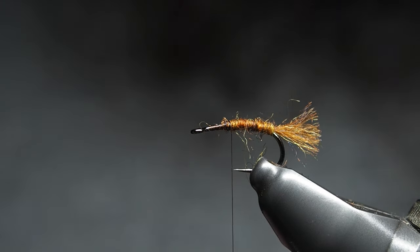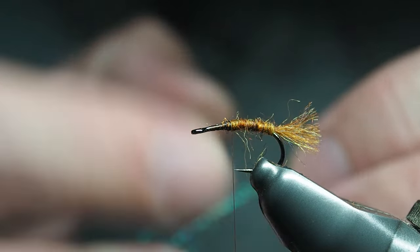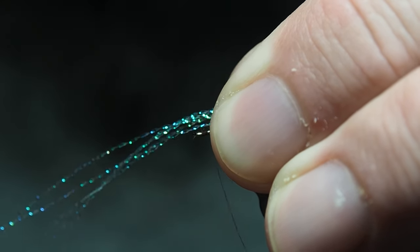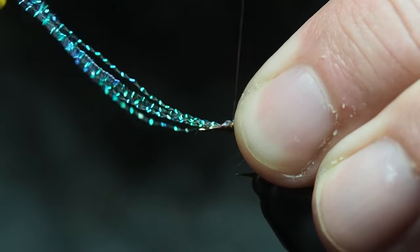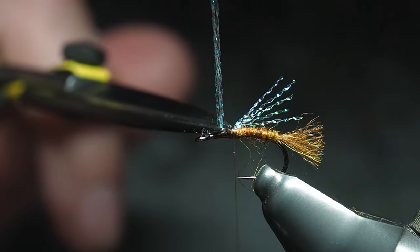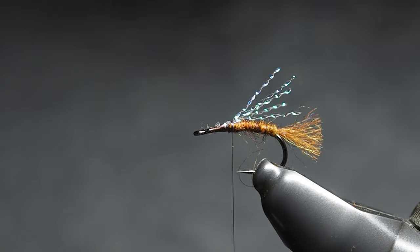Next up we've got the crystal pearl, which is from the Semperflash range from Semperfly. It's just that image of a wing catching the sunlight underneath — just a little bit of something to catch the eye. We're going to tie that in on top, and I want it to go back to about where the shuck starts. I do three strands of this folded in half, which makes six going back. That gives us enough so I can do a couple of flies.